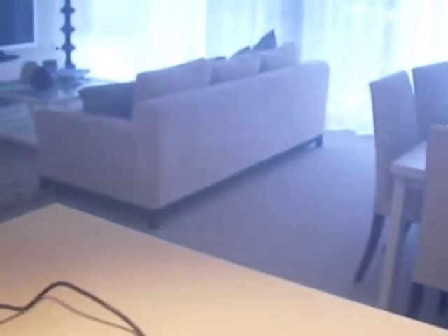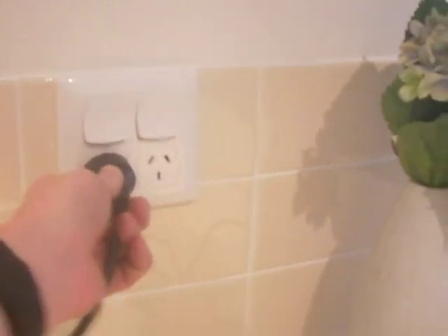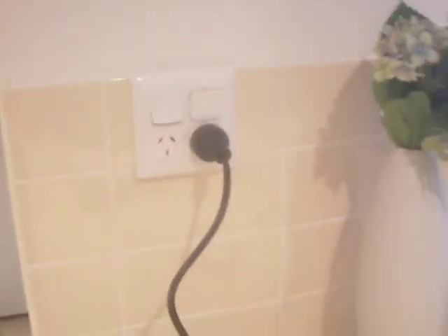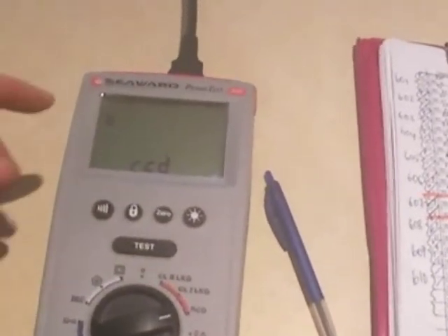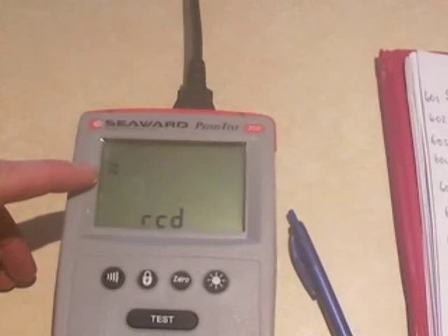So all the appliances — that's TVs, computers, even washing machines — are all switched off. So what we do now is we plug the appliance into the outlet, turn it on. And as you can see down here, I'll just turn it to the RCD testing. Just up at the very top here, you'll see PEPN — that means everything's okay.